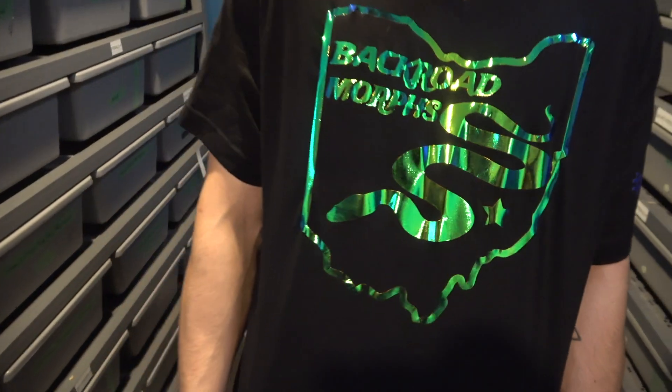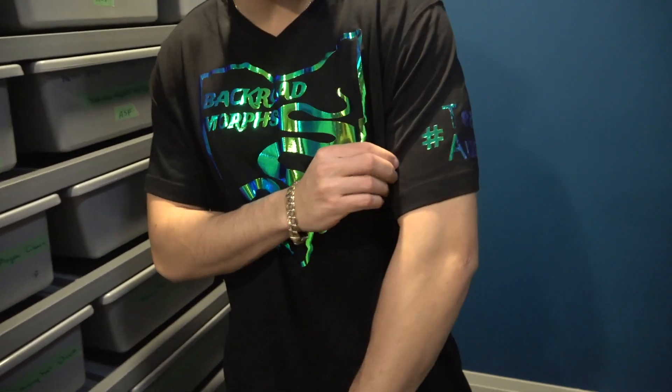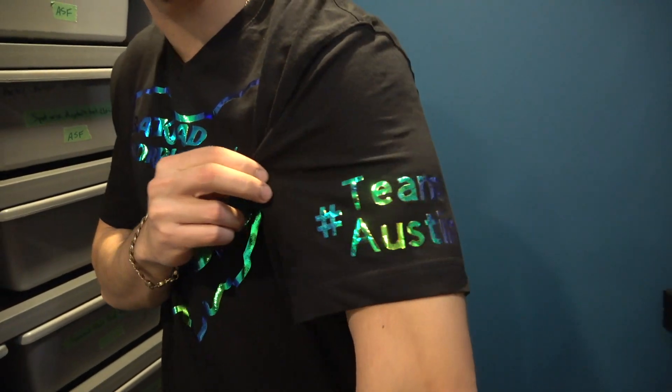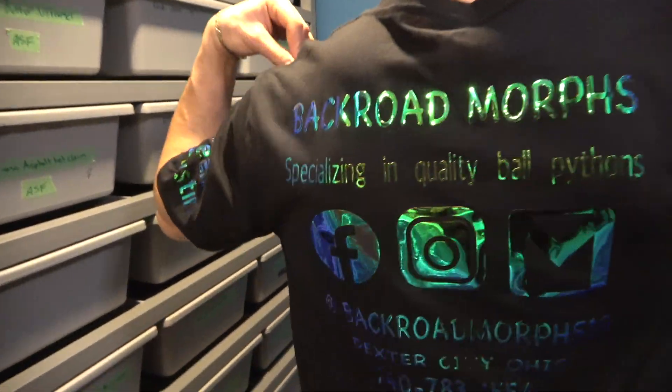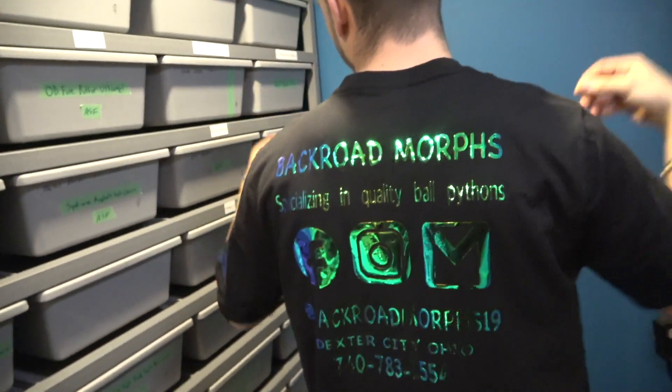Thanks for this super cool shirt — it changes color in the light, and he's definitely not slacking on the sleeve. It says hashtag Team Austin, and nor is he slacking on the back. Definitely go check him out — I would appreciate it, he would appreciate it — Backroad Morphs.